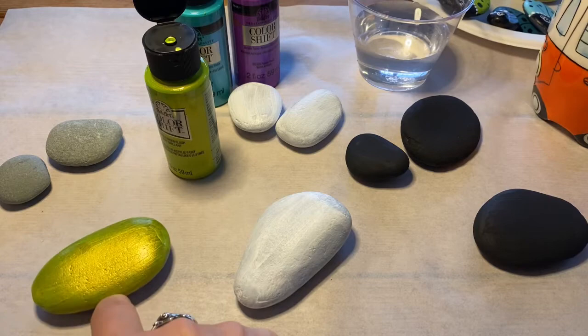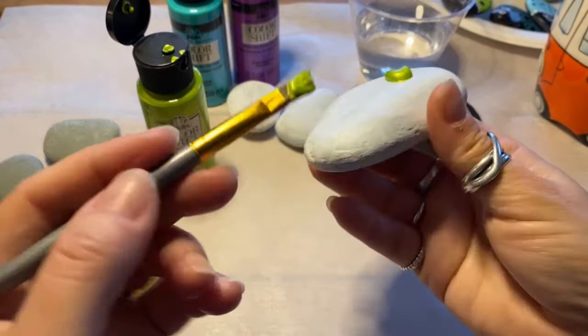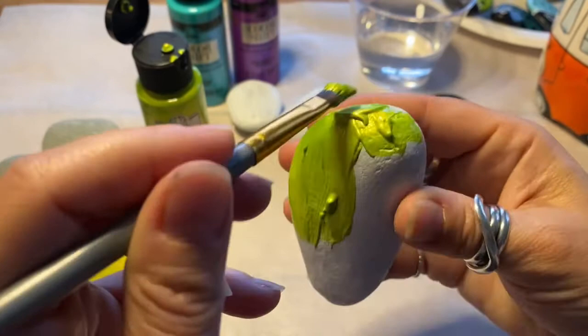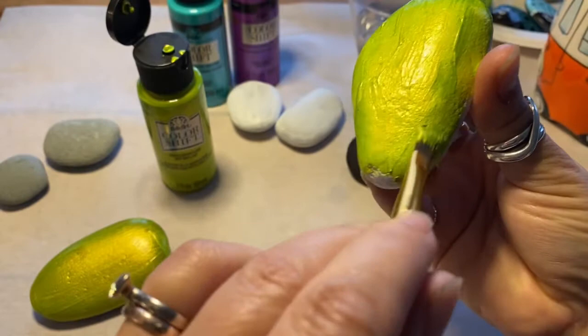We'll put some on this white one to see how it turns out — you don't need much. As you can see there's a lot still left on my brush from the first rock. It says to let dry for two hours between coats, but I find these paints actually dry pretty quick. Dry to the touch is probably when I would put on a second coat.